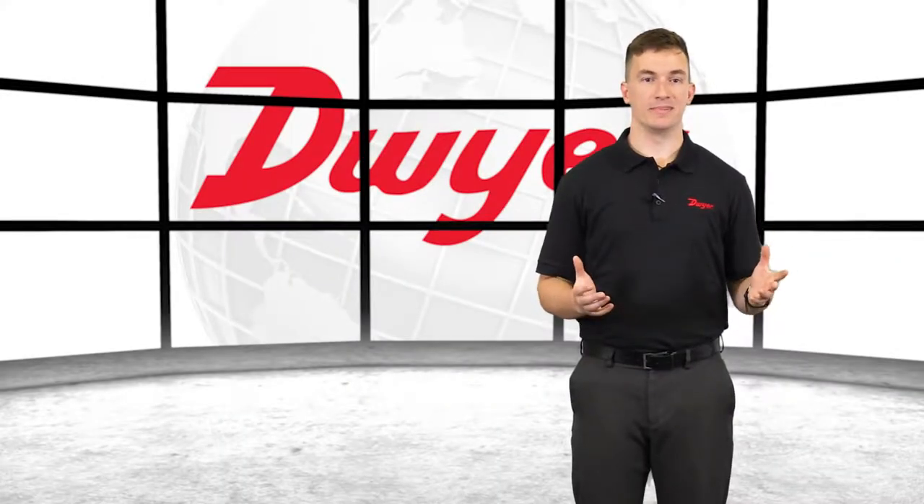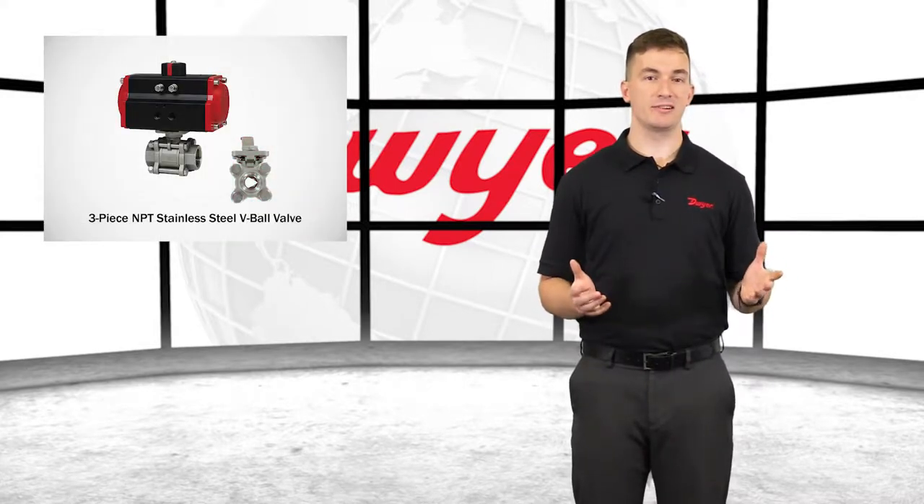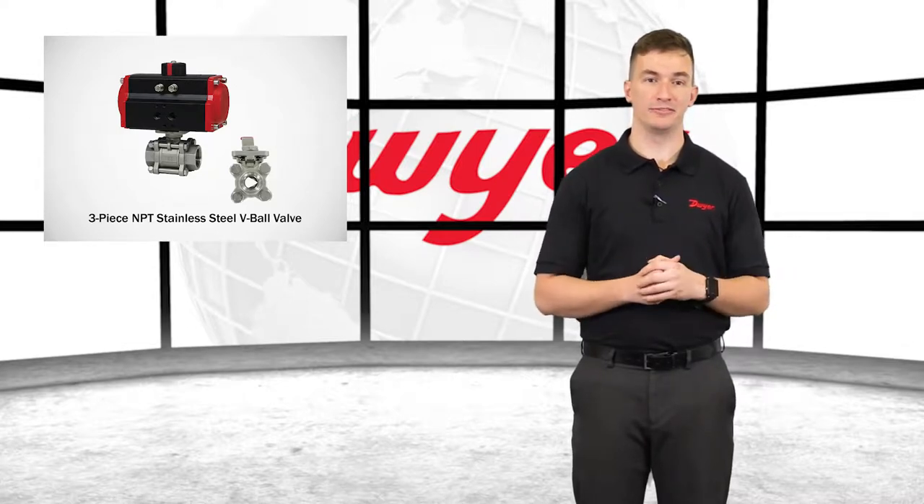Hello, I'm Sam, Sales Engineer at Dwyer Instruments, and welcome to this video highlighting the series WE-06 three-piece NPT stainless steel V-ball valve.